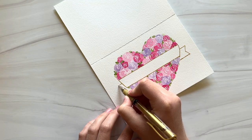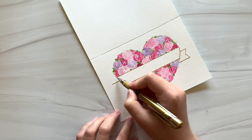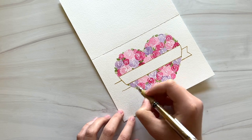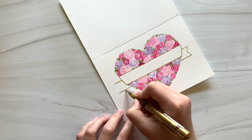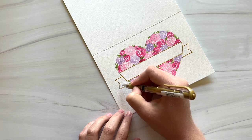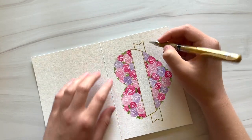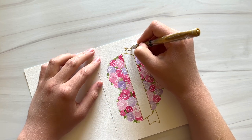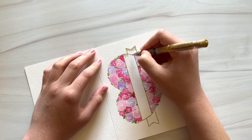Now I'm going to do the exact same thing on the other side. It's not absolutely perfect, but that's okay. I'm going to add a little bit of shading now, still with the gold pen. Coming from the end of the ribbon, I'm just going to draw some short, light lines. And I'll do the same thing here where the ribbon wraps around the heart.